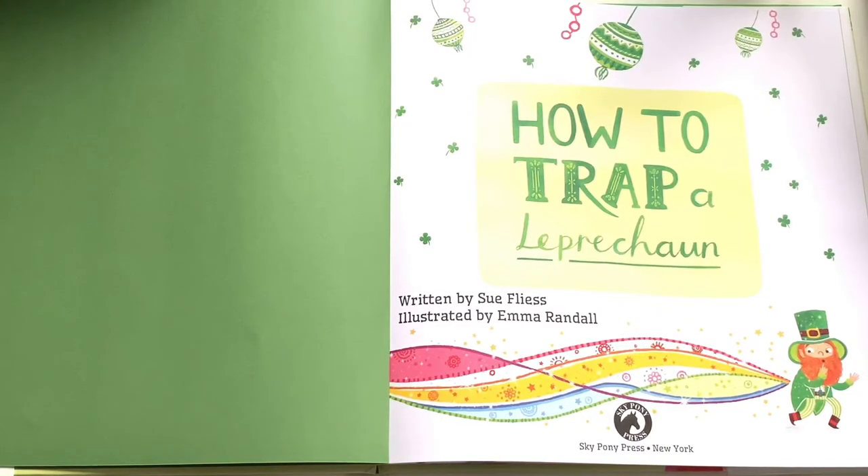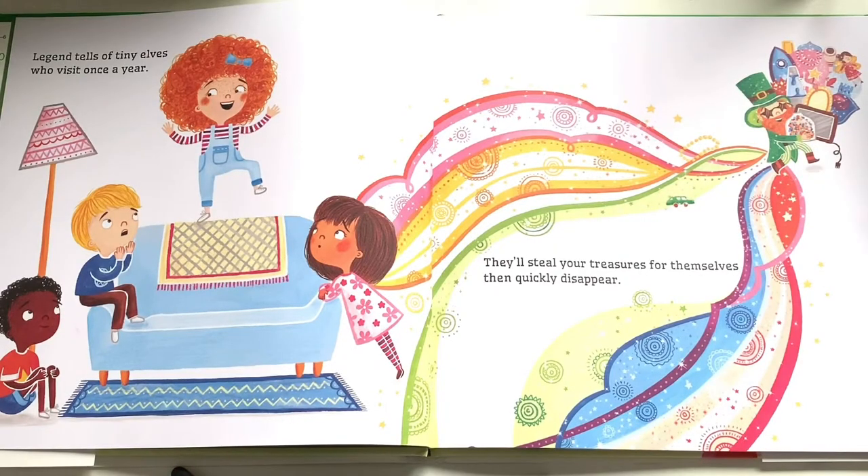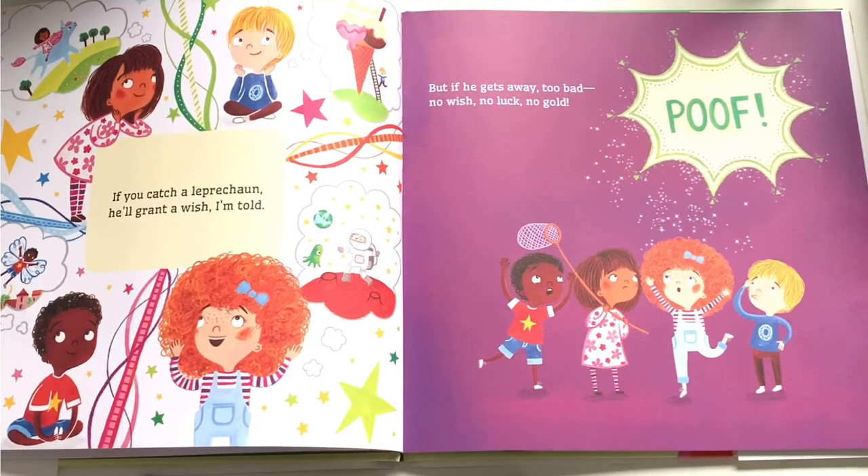How to Trap a Leprechaun, written by Sue Fleiss, illustrated by M.L. Randall. Legend tells of tiny elves who visit once a year. They'll steal your treasures for themselves, then quickly disappear. If you catch a leprechaun, he'll grant a wish, I'm told, but if he gets away — too bad — no wish.